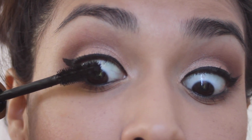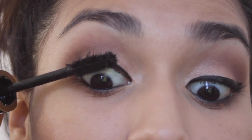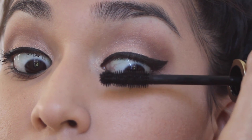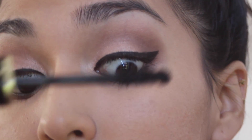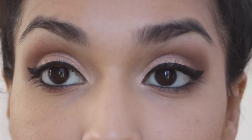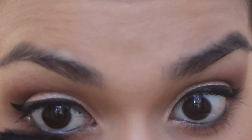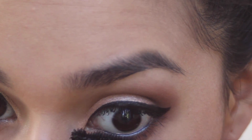Speaking of mascara, I'm using Circa's Absolute Lash Icon in the color Zero One Extreme Black. This mascara is absolutely fabulous. Not only is the formula great, but the brush is perfect for application — especially the little ball on the tip, which helps you reach those smaller lashes at the inner corners of the eye. It's also great for applying mascara to your lower lashes.